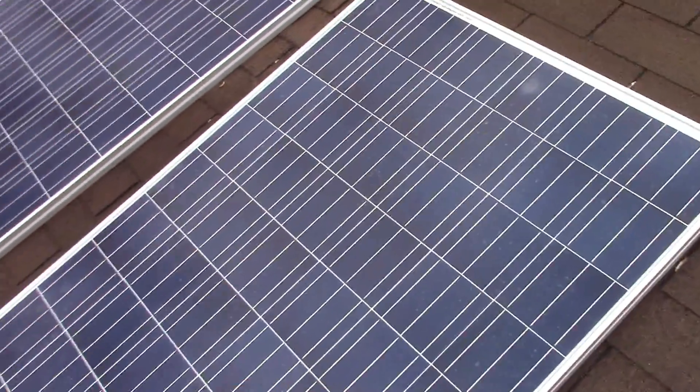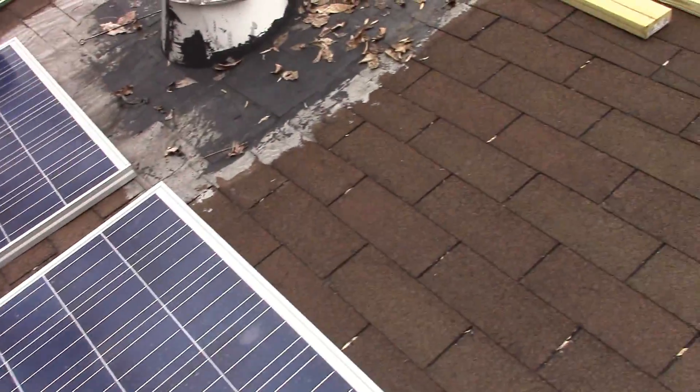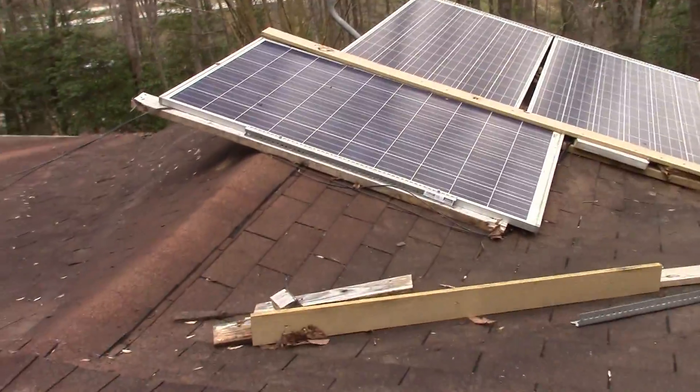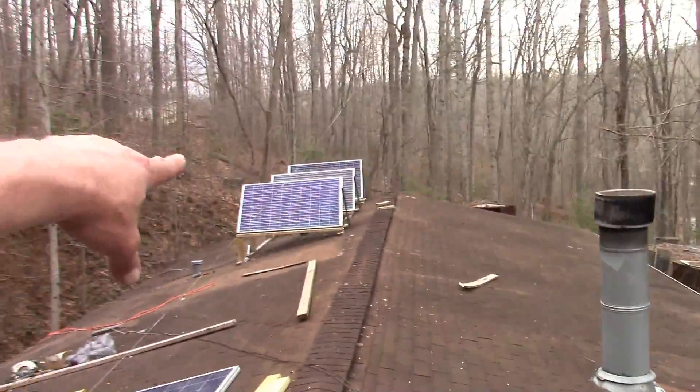These are Canadian Solar — they're 260 watt panels apiece. So I got three of them. These are the panels I put up last year. At the same time, I redone those over there.